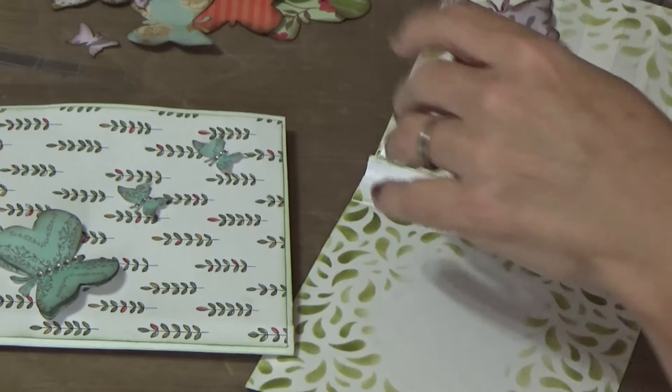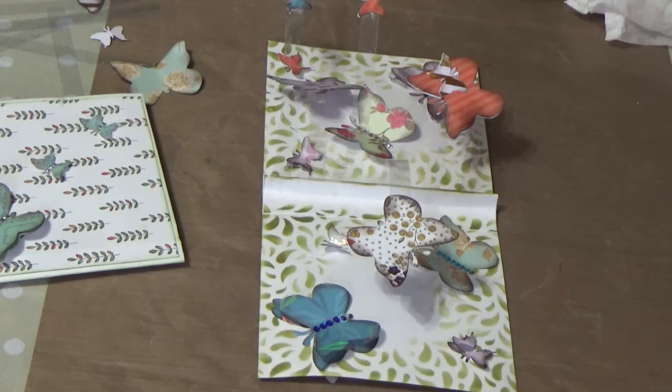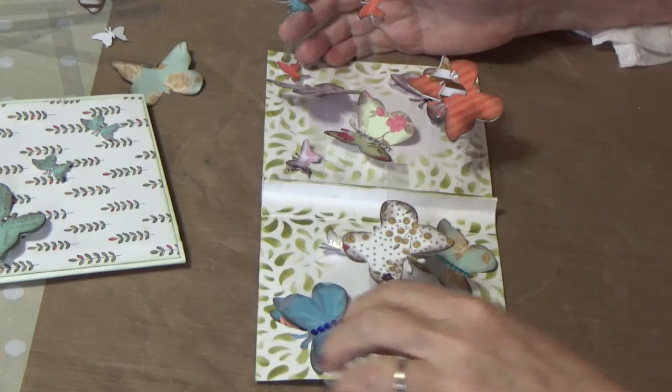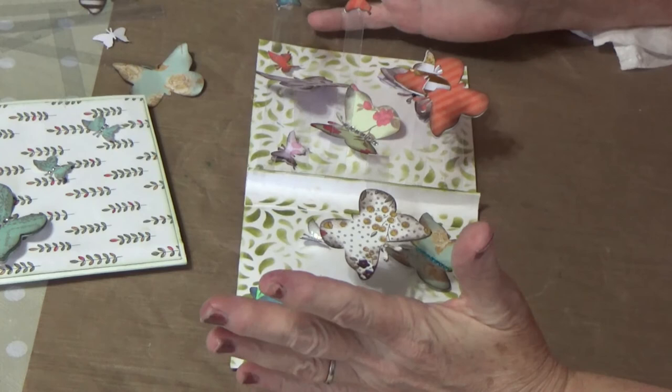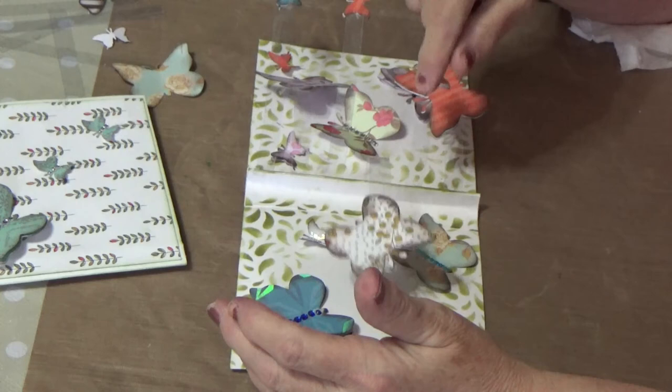I added some sequins in certain areas — you don't have to decorate the same way. The whole point is to put as many butterflies as you like for whoever you're giving the card to. The accordion can bend both ways when you open it up. When I close it, the butterflies are hidden inside.